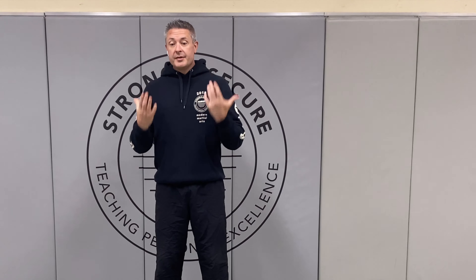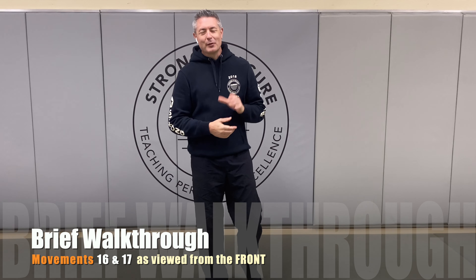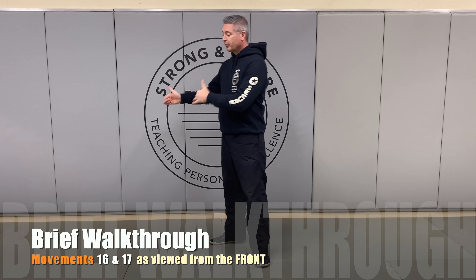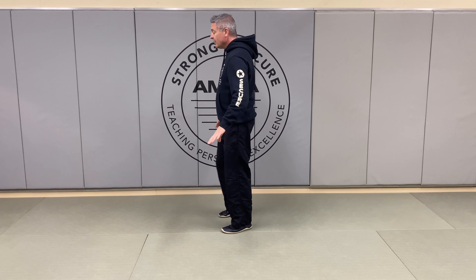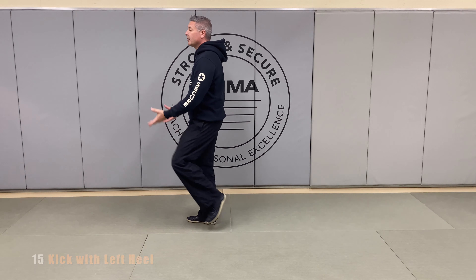Since Snake Creeps Down the Mountain on the left is closely, almost identically related to Snake Creeps Down the Mountain on the right, let's go ahead and perform the transition from one movement into our next movement, movement number 16 into movement number 17. Once again, we'll do it facing the camera.